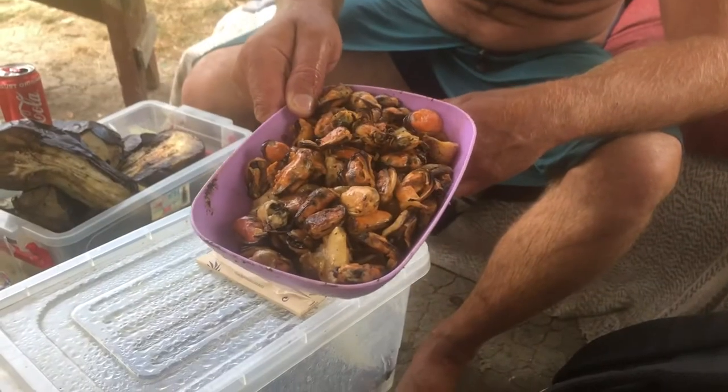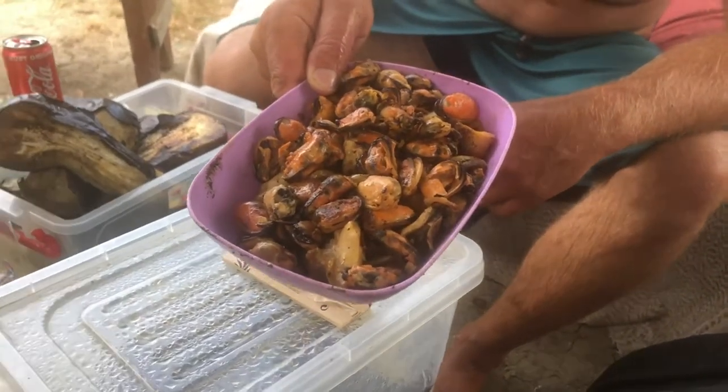We're back here now at camp and this is the eggplants.